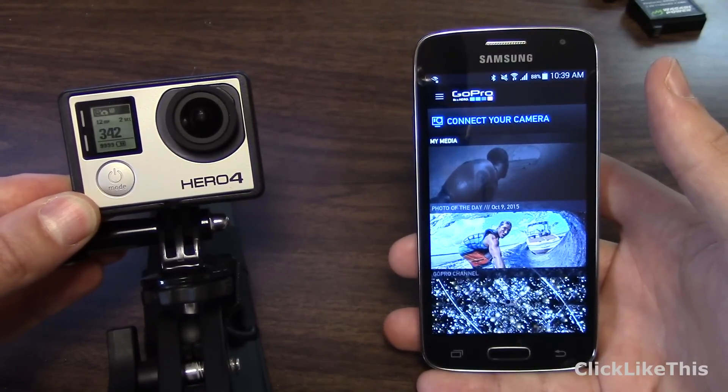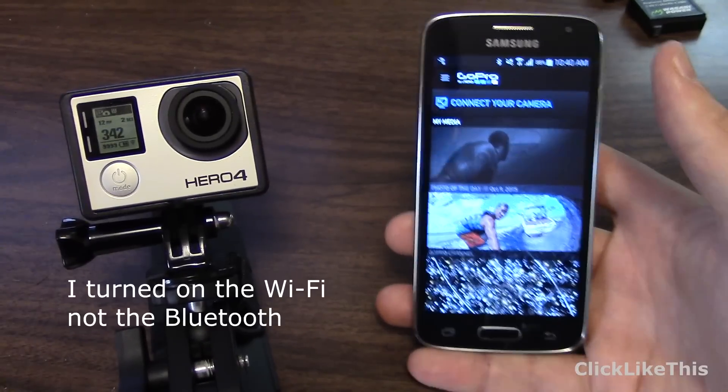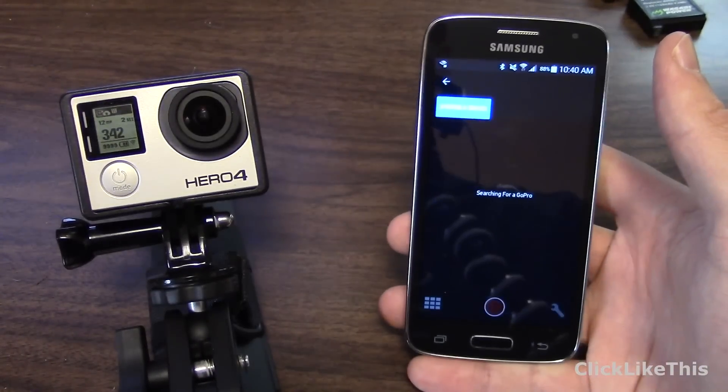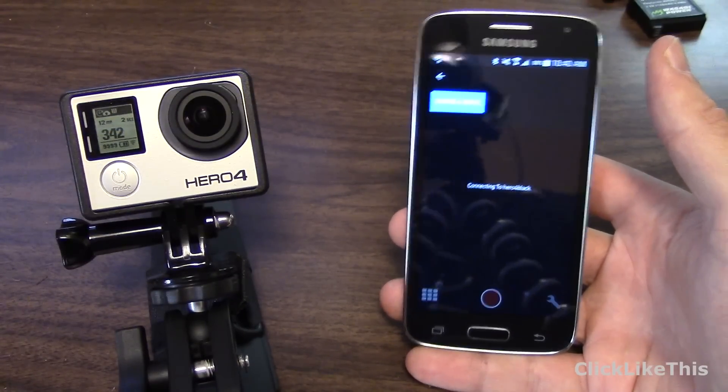You just press and hold on the side and you can see the blue light flashing to show that Bluetooth is enabled. On the app, you just hit 'Connect your camera' and it scans for GoPro. When it finds it, it will connect.